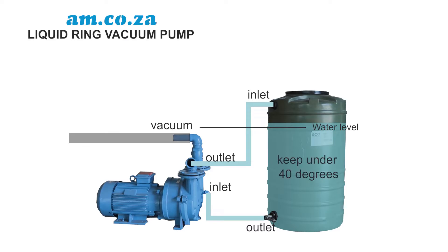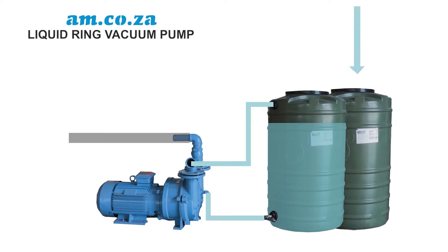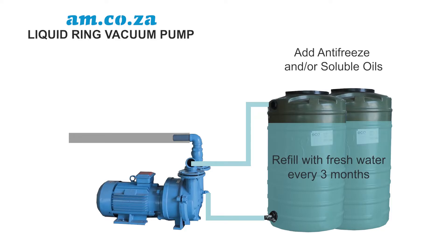The water should be kept under 40 degrees for the best result, so you should top the water level up with cold water. Even ice cubes can be used. Some people make use of multiple water tanks so that the water is cooled over the entire volume before re-entering the motor — this also works. Regardless of your choice, it is highly recommended to drain the pump and refill with fresh water at least every three months. Antifreeze and soluble oils can also be added to the water to prevent rust.